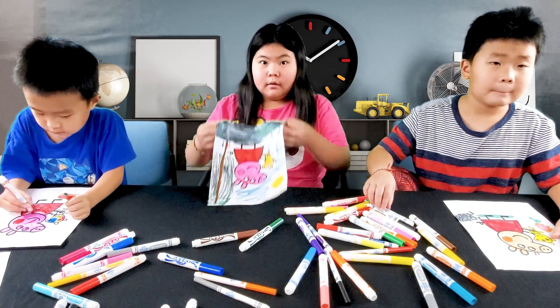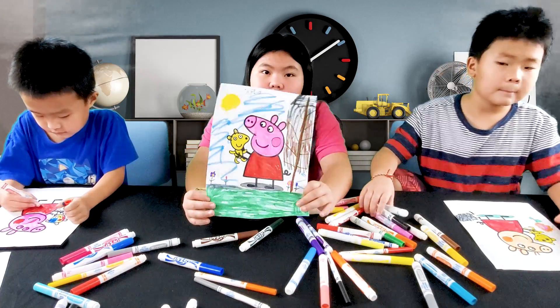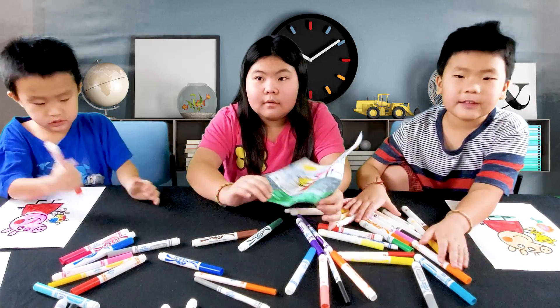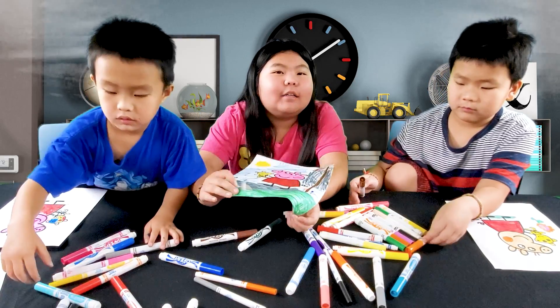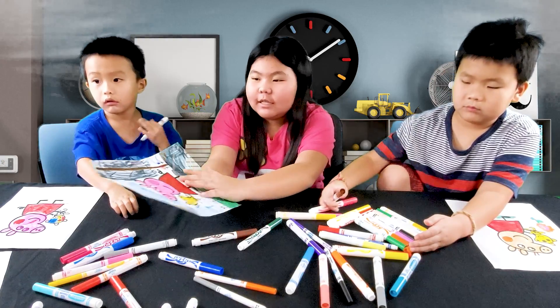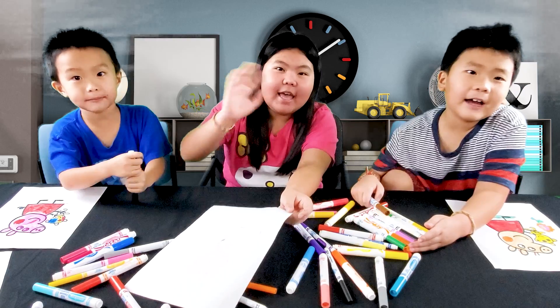Alright guys, this is the 4-coloring challenge. Give it a big thumbs up and like if you enjoyed this video. And subscribe, like, and share. Also share and support us to do more challenges like this. Thank you so much. Bye!